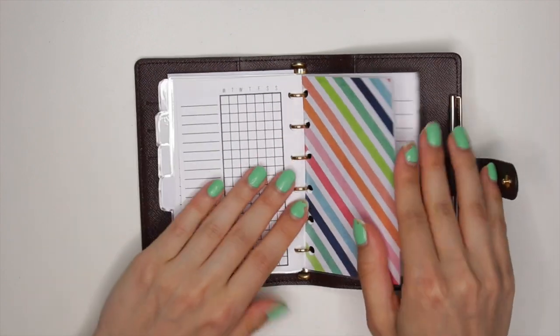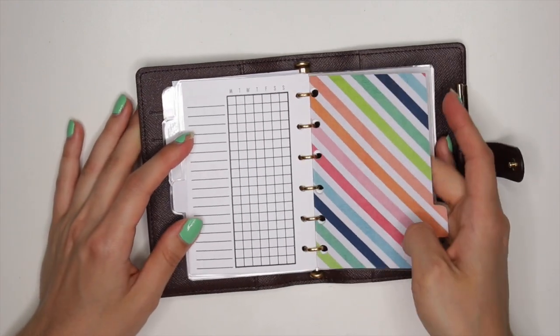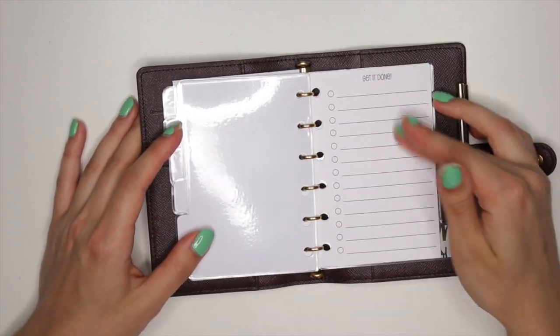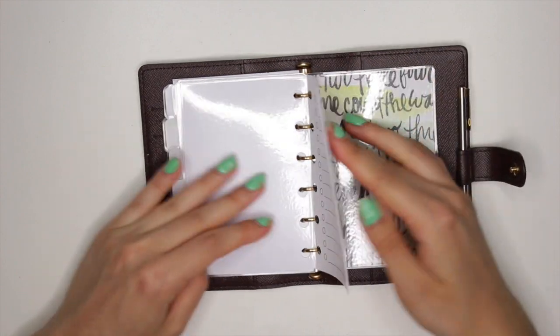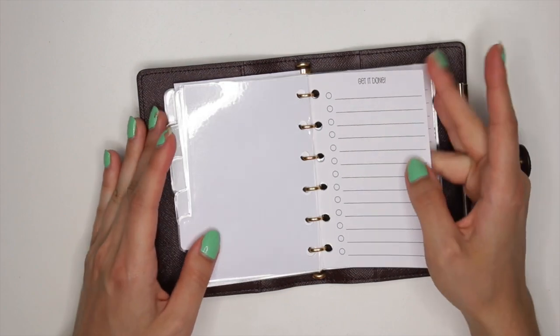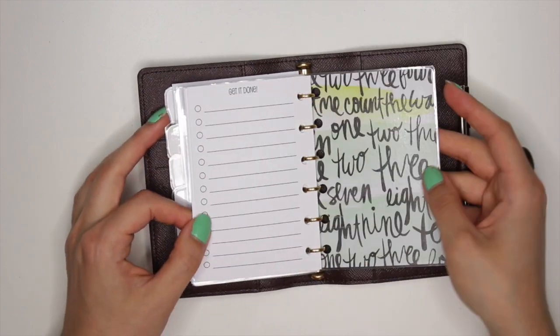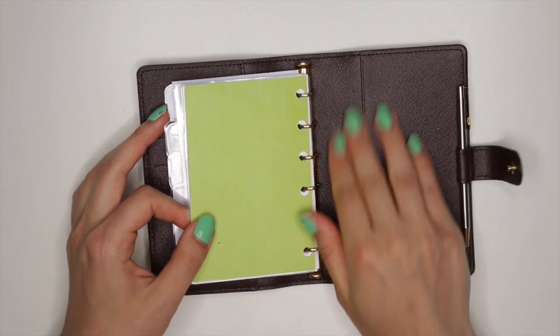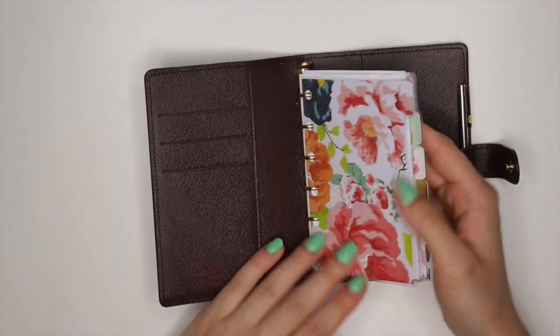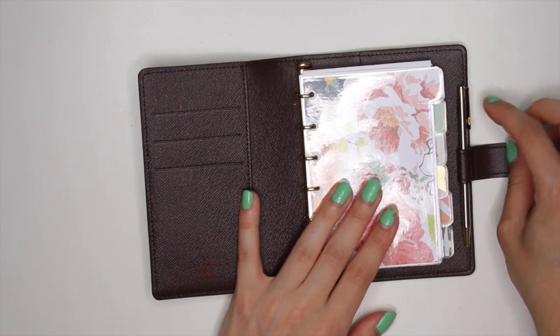Then the last section has this divider and I have here just little get-it-done to-do lists. I only put in five of these because I can use front and back and I'm really not going to need that many of them. Then this has another divider here but nothing back here — I just haven't figured out what to put in these sections. But this is my setup so far.